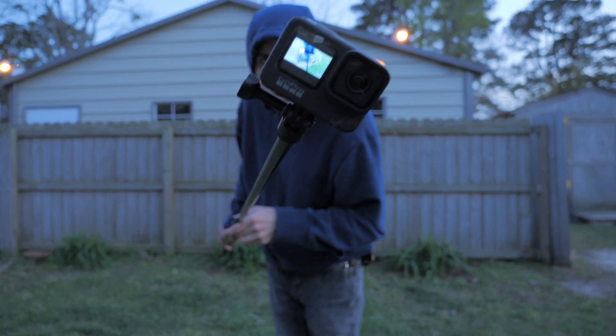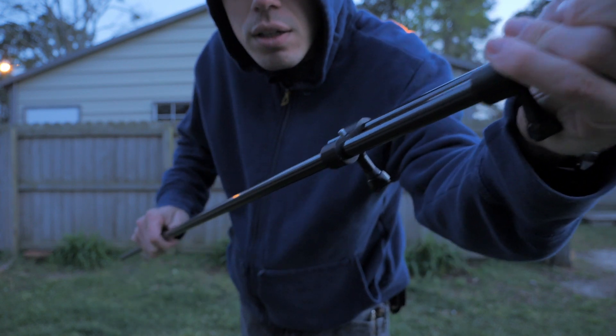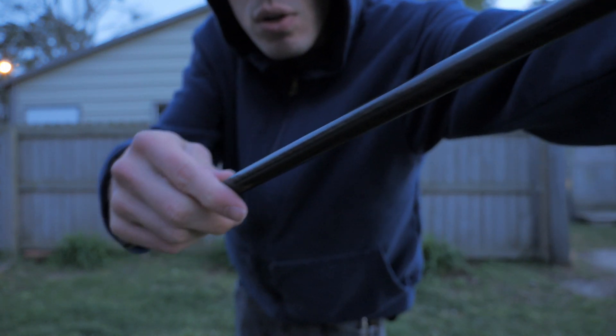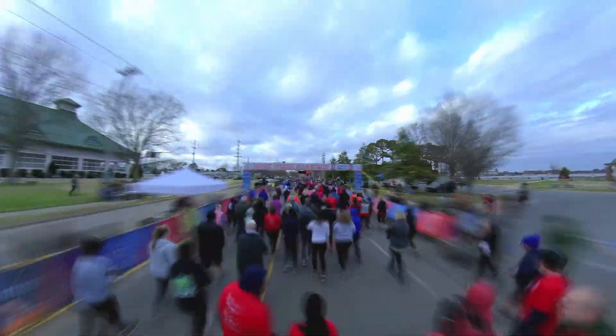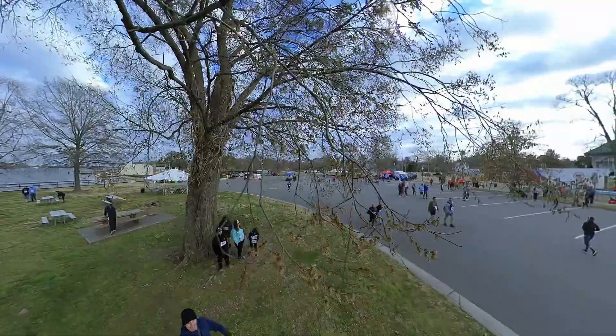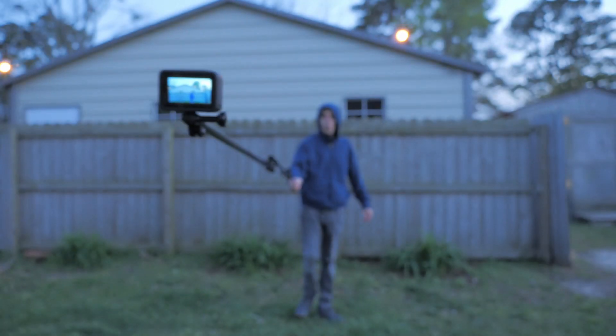Hey everybody, welcome back to RC with Adam. My name is Adam and I'm super glad to be back here with you today. Nothing too crazy going on, but I did need to make myself a super long selfie pole — this thing is super long.